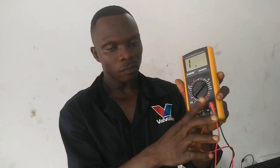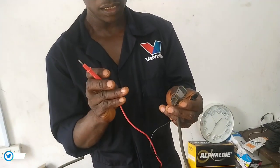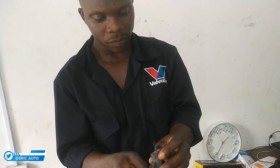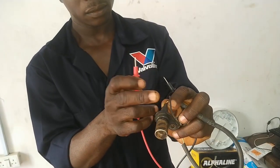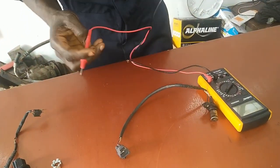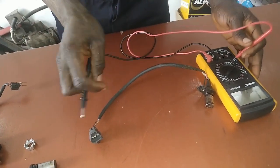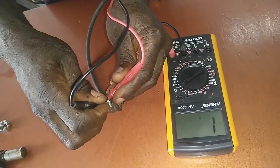This setting is for measuring resistance and electrical values. You have to make sure you have inserted the probes correctly and it will give you the right reading. We have two pins inside the sensor connector — a negative terminal and a positive terminal. I'm going to insert them inside the connector now. When I insert it, you'll see it will automatically give a reading.